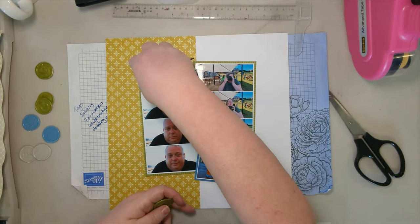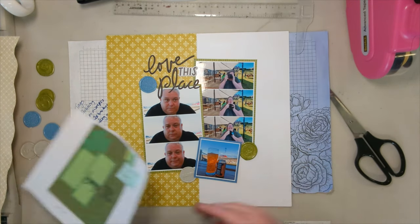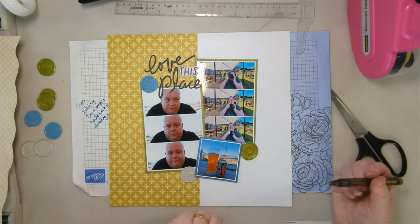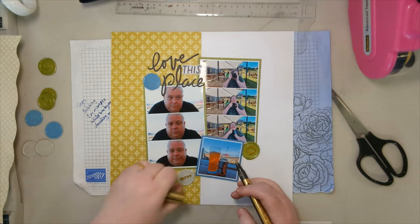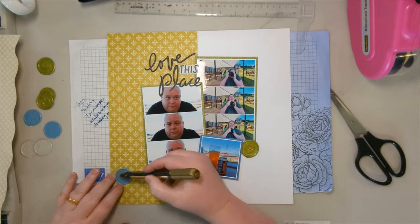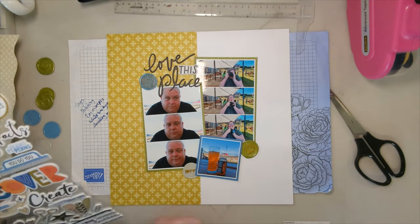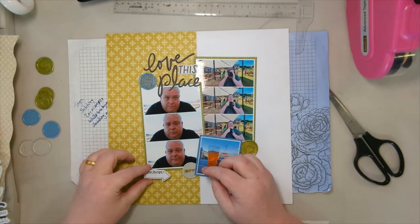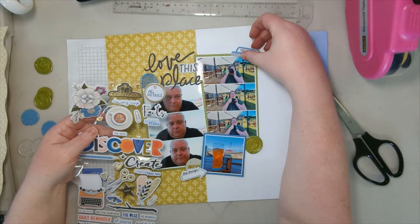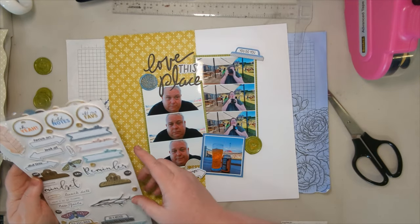So I'm using wax seals here — I'd sat and made some first of all. These are some of the exclusive ones that Sarah designed for Hey Little Magpie. I've got my gold pen and I'm just coloring over them. The wax beads I used to make these are also from Hey Little Magpie — I can't remember the exact collection, but I absolutely adore that green; it's like a pearlescent green. I just popped three of them on — just like you would with any other flair or circular embellishments; you can do all the same things with them. I've got other videos further back showing more about wax seals.